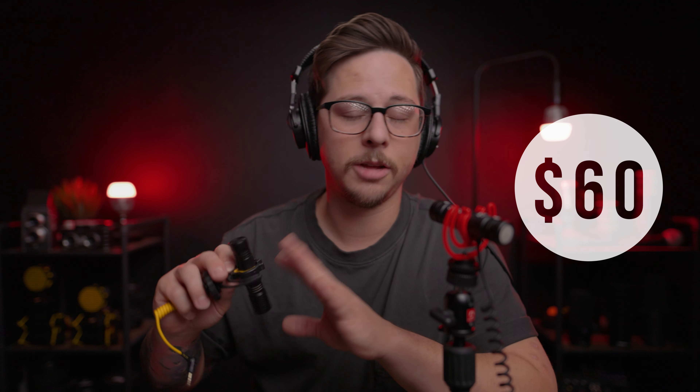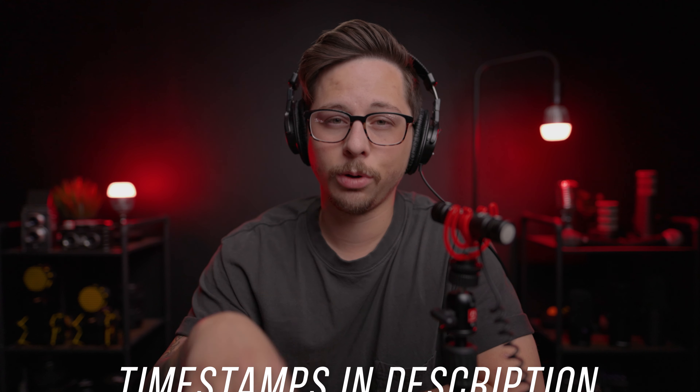If you like what you hear in this review and you decide you want to purchase the Movo Double Mic, you will be able to find it for around $60. Comparing that to the $90 Deity D4 Duo. I do have timestamps in this video if you want to navigate through it or jump to the comparison.